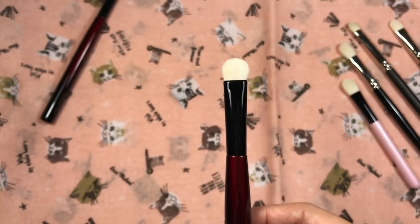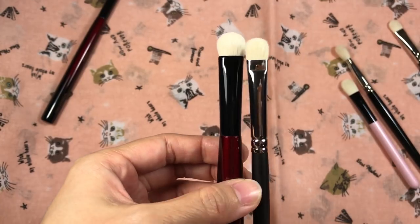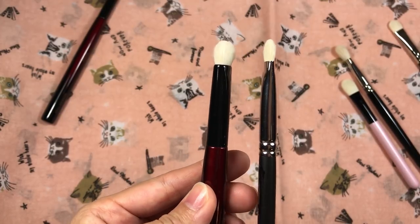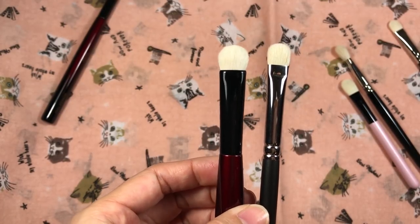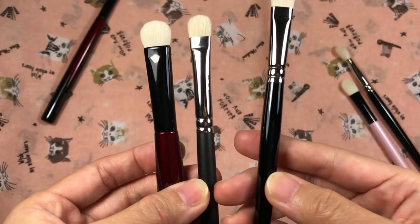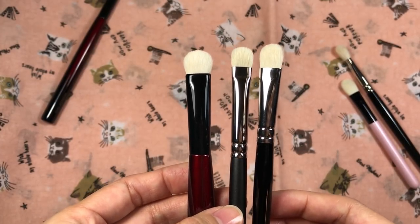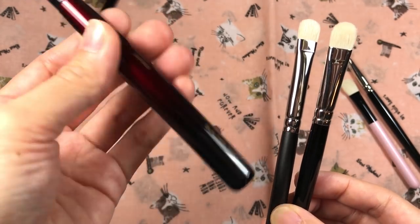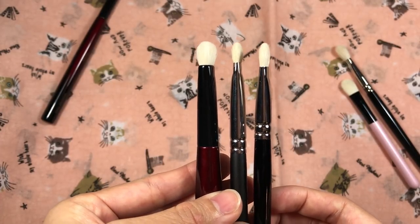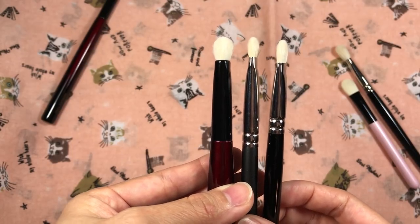The shape is similar to the MAC 239 — a super Saiyan version of the brushes I'm comparing it to. I also brought out the Hakuhodo B004G for comparison. The Builder 2 on the left is much denser than the other two and larger, as you can see in the profile view. The names really confuse me so I have a hard time memorizing them.